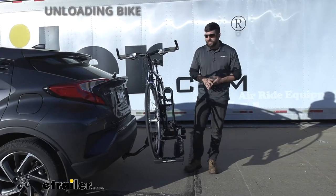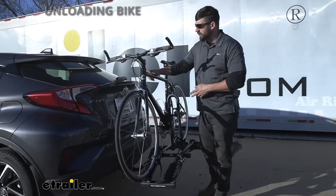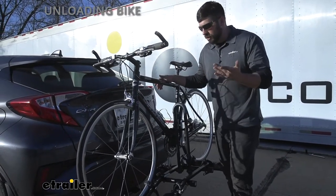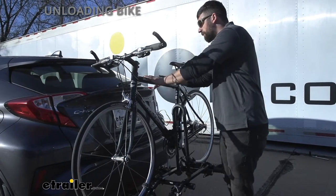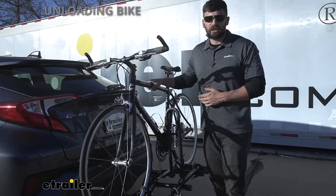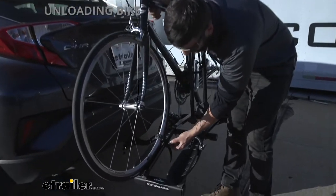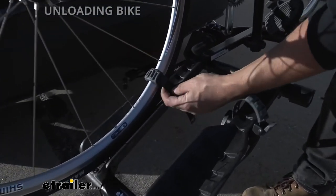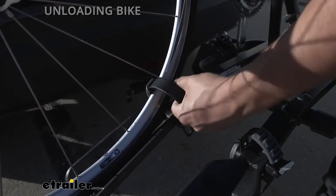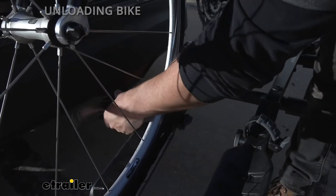When we've arrived at our trails and we're ready to ride, it's very simple to remove your bike. I recommend taking a firm grasp on the bike — I like to grab the top tube — so you don't have to worry about undoing a clamp, losing hold of the bike, and having it fall and damage your vehicle. Just having one hand on it at all times ensures that doesn't happen. All of these straps remove the same way — we just press in there to release it, and then pull it out with one hand.